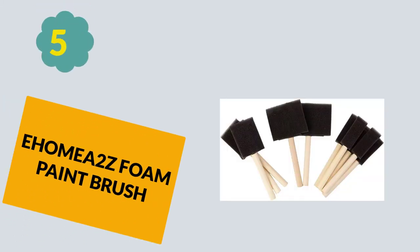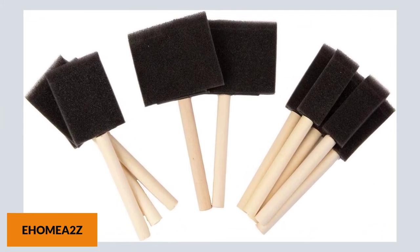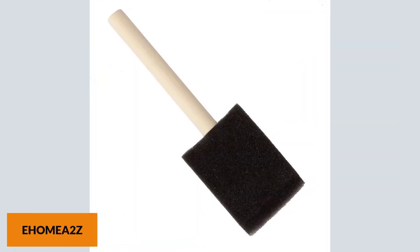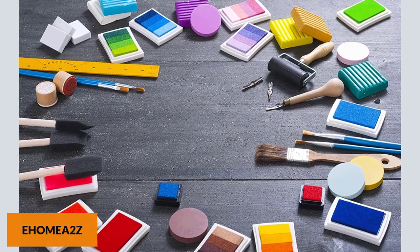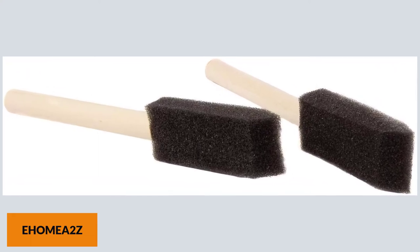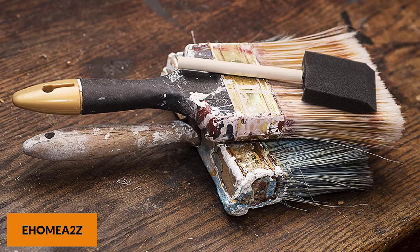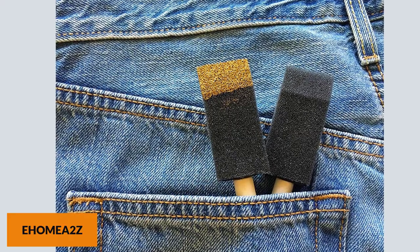At Number 5: HOMEA2Z Foam Paint Brush. Dripping is annoying and gets messy in seconds — as soon as you pull the brush from the can, it starts dripping everywhere. Since this brush has foam cells, they help reduce dripping significantly, so you don't have to clean an enormous mess afterward. This paint brush is excellent for anybody who wants to touch up paint like a professional. One of the main reasons it's so good is that you get different sizes for such a low price, useful for different types of projects.